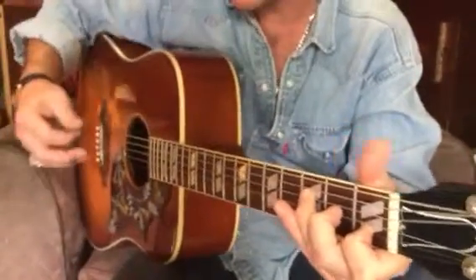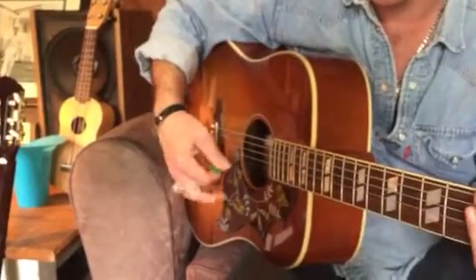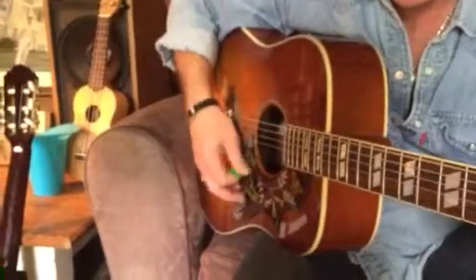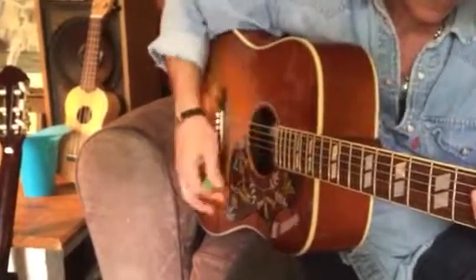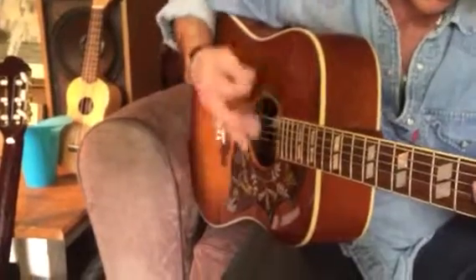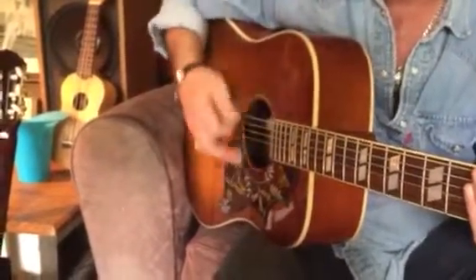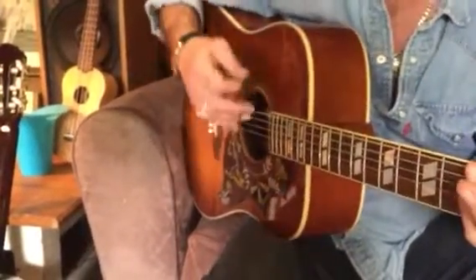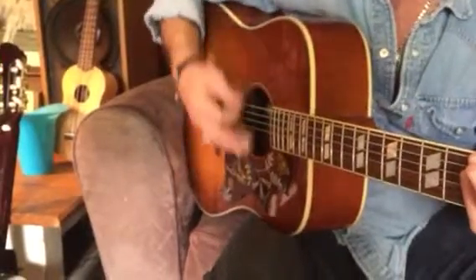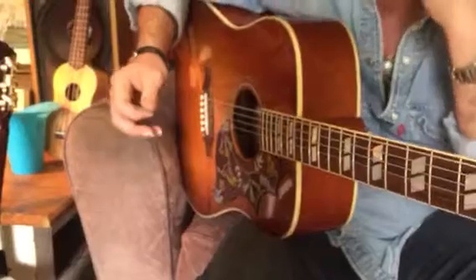Now just come over to this hand for a moment. Swing the camera over here a little bit so you can see this. I'm just covering my strings, and the rhythm I want is down, down, up, down, down, up. See how my hand's moving? So I'm not doing this one — I'm just steady, hand just moving up and down, just catching that upstroke that way.